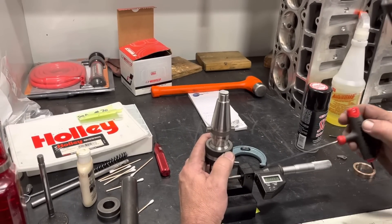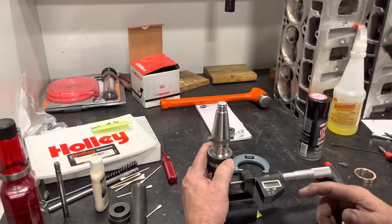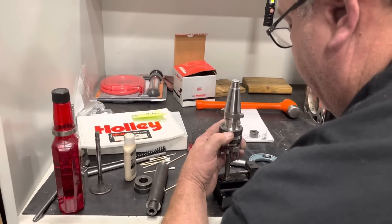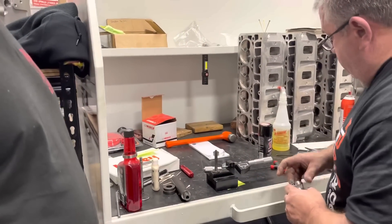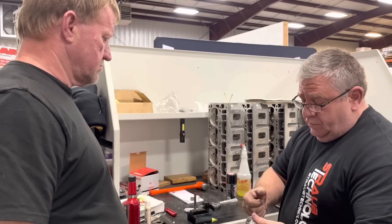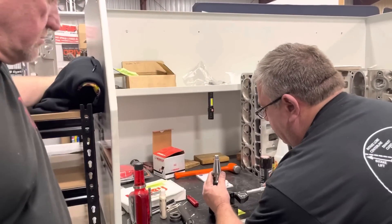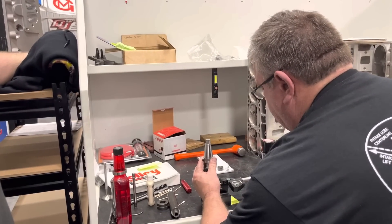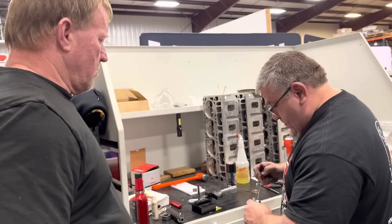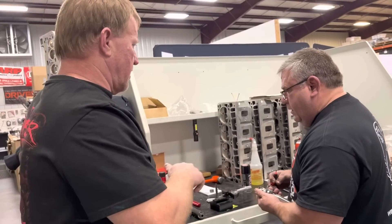We're at 1.669 and about five tenths, which is really okay — that five tenths isn't going to amount to anything. What I do is go ahead, lock it down so it doesn't move, then go back and reset it in case locking it pushes it out. Just make sure nothing moved. It did move slightly, so it takes a little bit of time to get one set. But once you have it set — like if you're doing all the exhaust seats in the head — you set it one time and you're done.